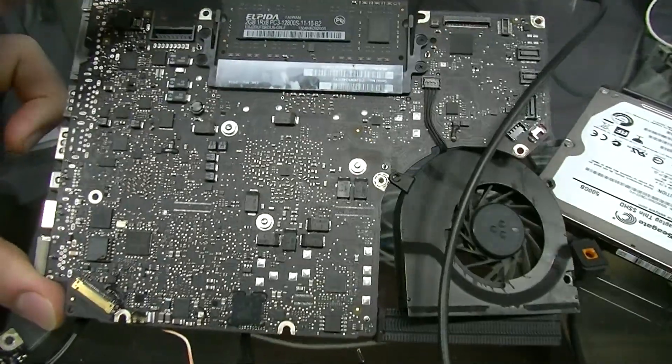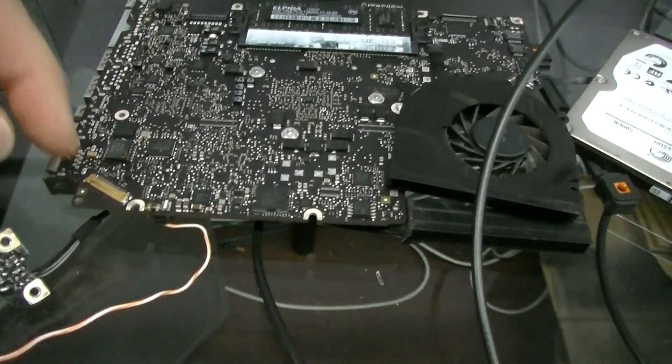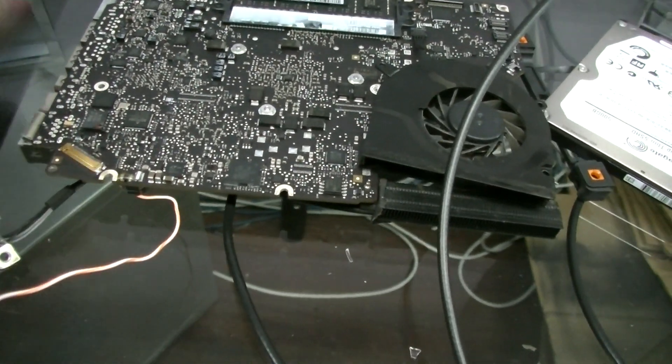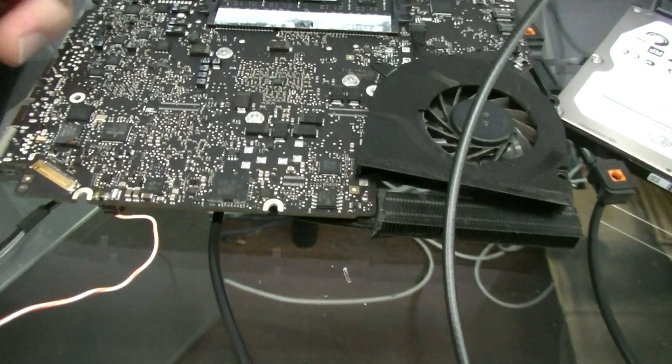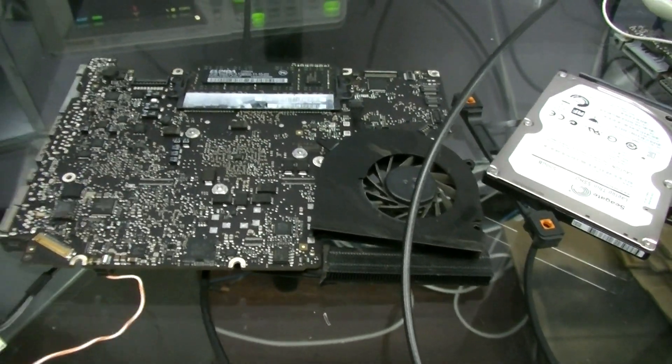Today I'm going to go over an 820-3115 board that had no backlight. The LVDS cable was visibly burned, the fuse was blown, and there was no light on the screen as a result of liquid damage. I'm going to go through the troubleshooting process.